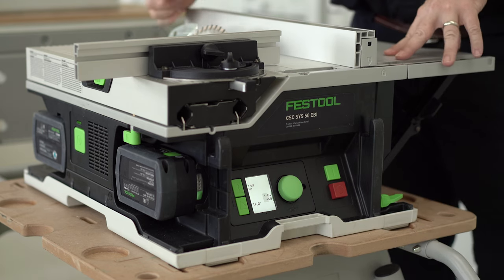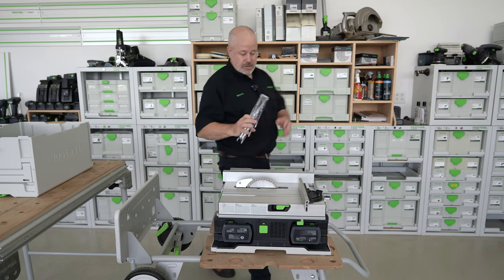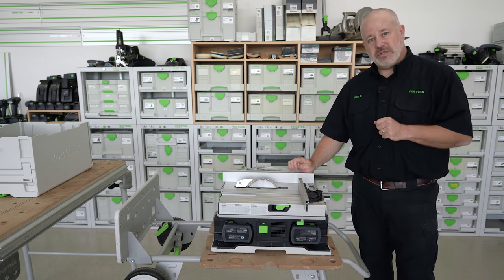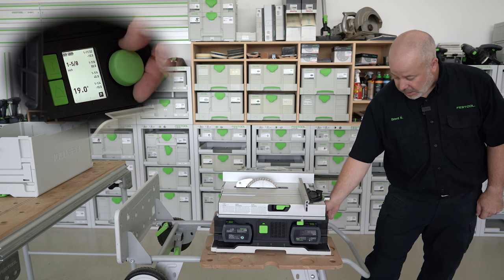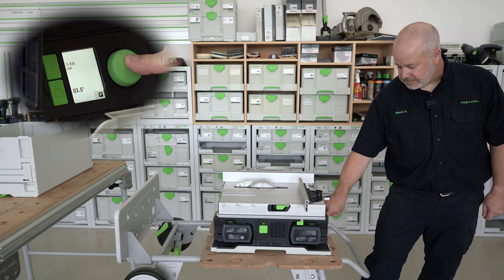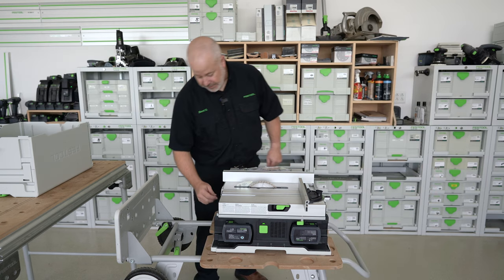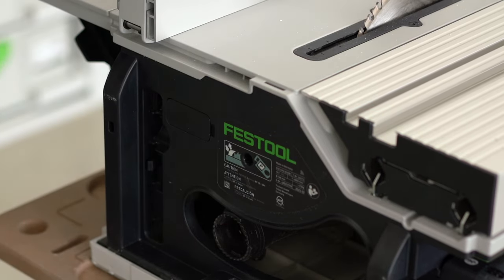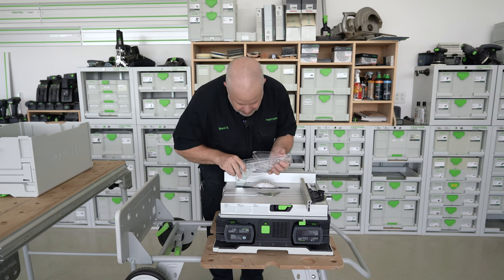When you pull the saw out of the sustainer, it has a riving knife installed. We also have available inside the sustainer a protective shroud with a riving knife. To change that out, I need to put the blade in the park position. Simply go to the screen with the height and angle adjustment, go all the way down to P, press and hold. Now I'm in the proper position to change out the riving knife — simply use the wrench in the back, push it in the hole in the back, lift that up, then slide the new one in.